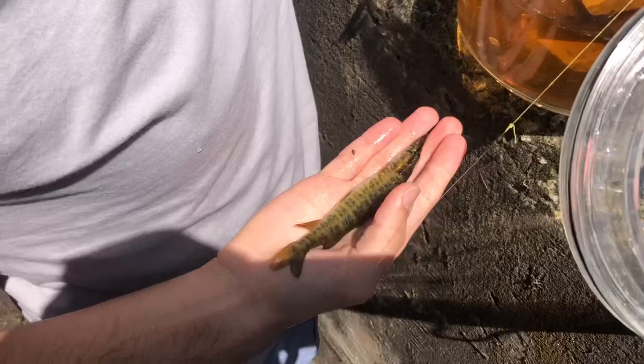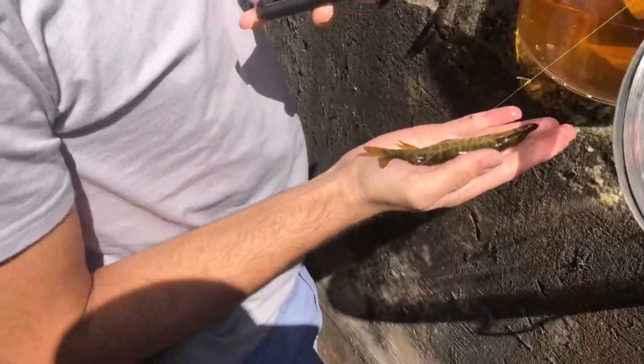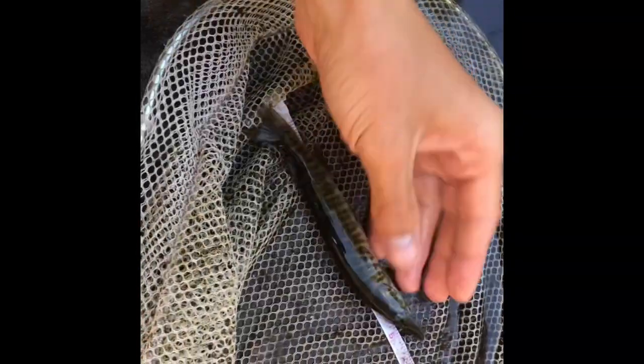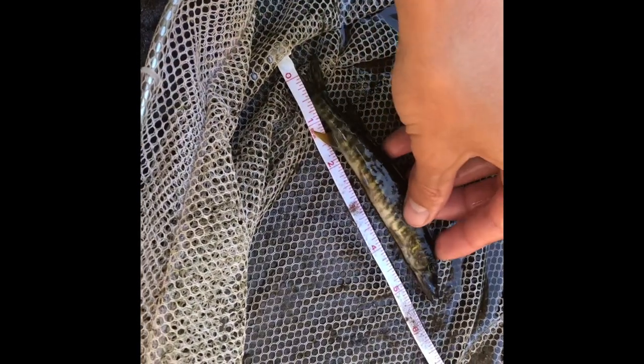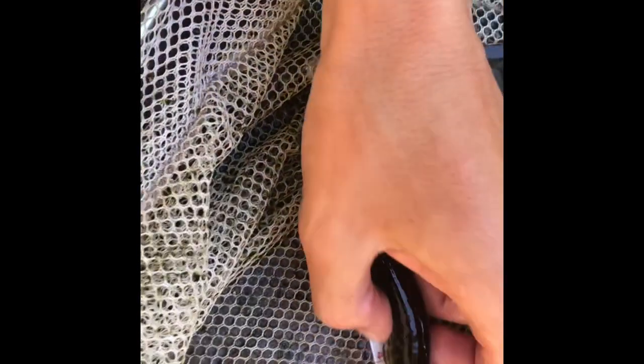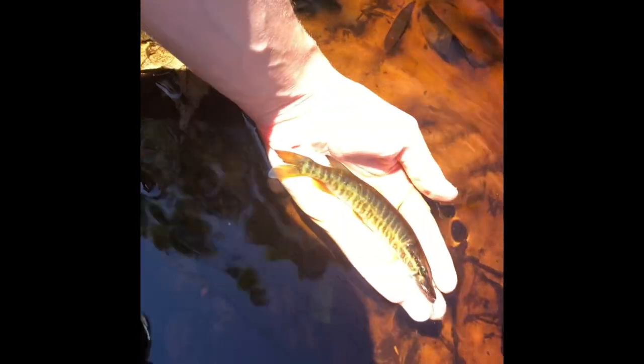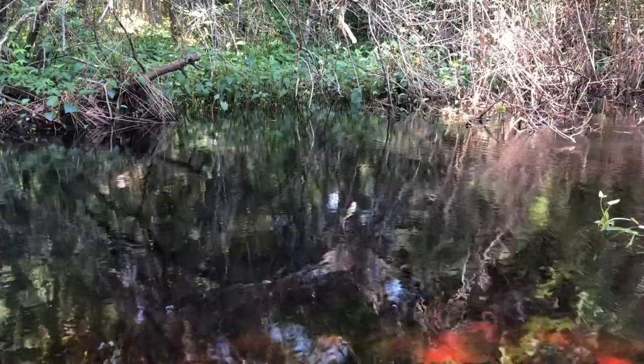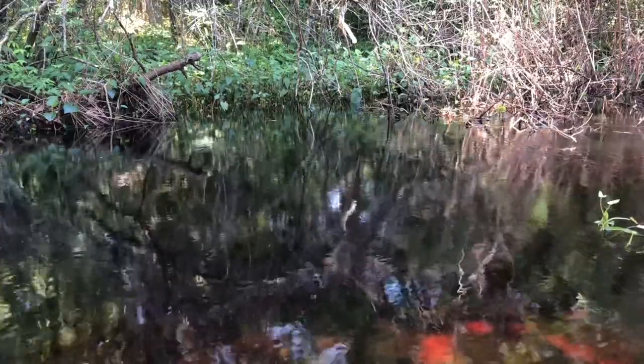Alright, now here we got Kenneth Slifer. The fishing here is crazy right now. Beautiful tannic creek. Kenneth's redfin measures just under six inches. Beautiful fish. Pressure's off now — now we can just catch him.